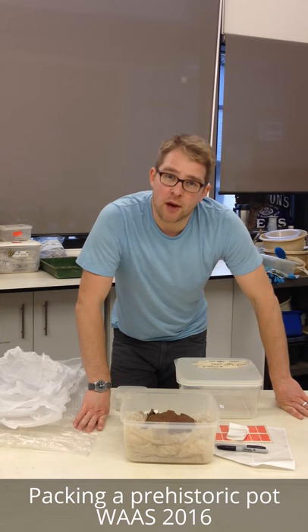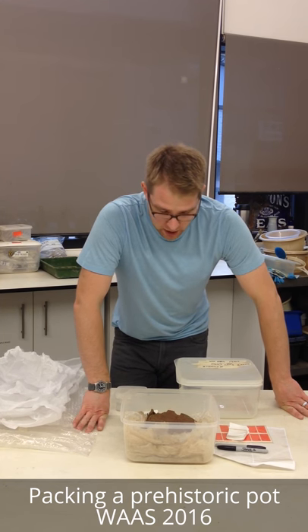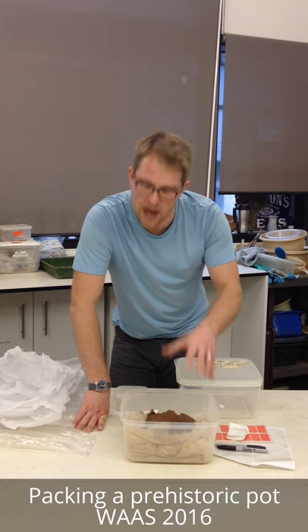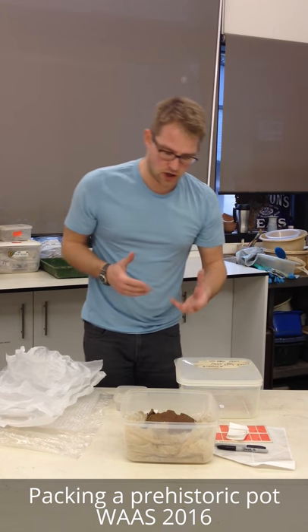We need to keep it damp and we need to keep it cool, so once I've packed all this up it'll hop off to the fridge where it'll live over Christmas. But first of all I've got to transfer it from the rather rough and ready packaging they had to use on site into something that's going to keep it nice and stable and secure.